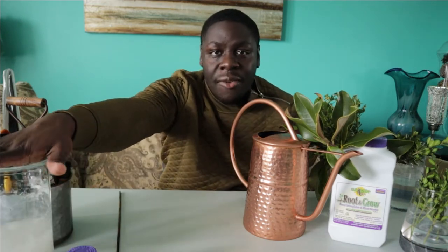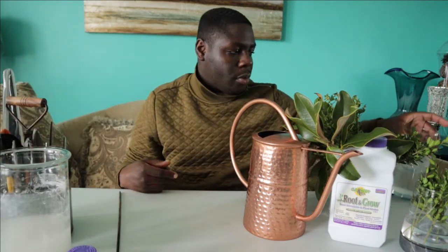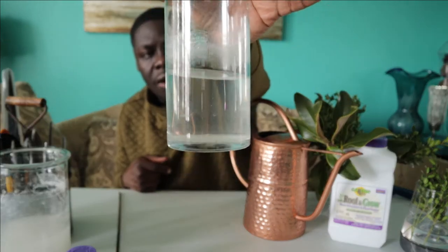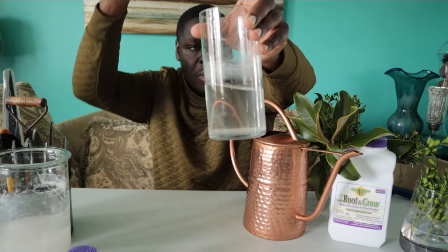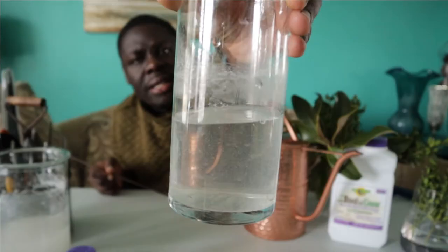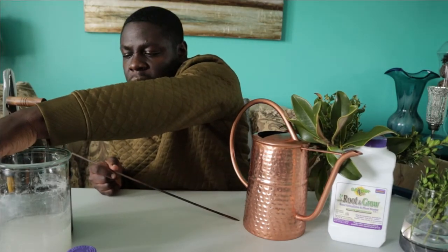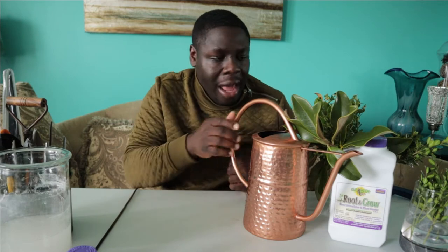Eventually after a week I took them out and just put them into plain old water, and they've been sitting in a jar of water for quite some time. I didn't put any rooting hormone in this and if I stir it up it's not as cloudy, but you can see that some of the rooting hormone made it into that water. I don't think the experiment would have been successful simply because the rooting powder did not dissolve in the water.